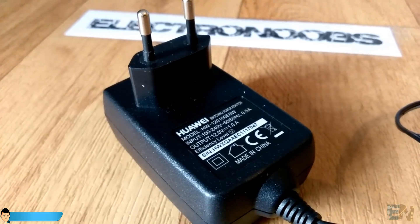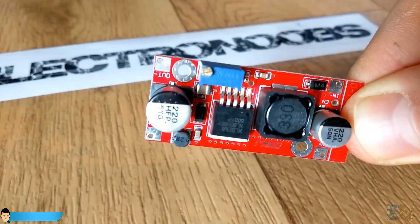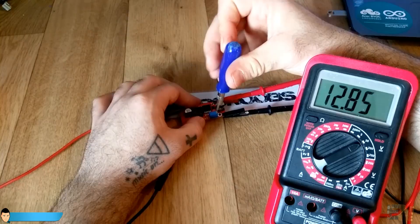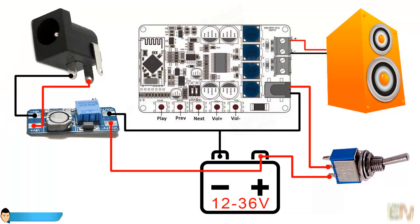Usually I charge the batteries with a 12 volt DC transformer or with my 12 volt power supply. So for that I will use a step-up converter to increase the voltage up to 14.8 volts and charge my batteries. This is the schematic that I will install inside of the speaker case.